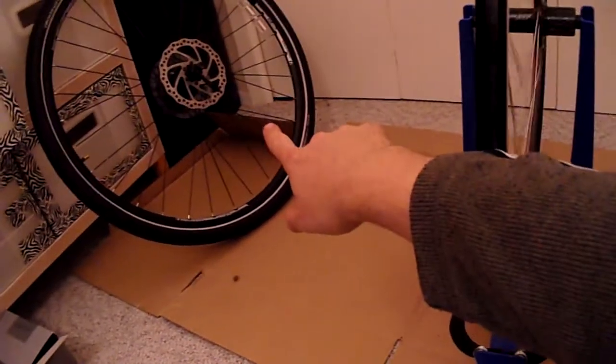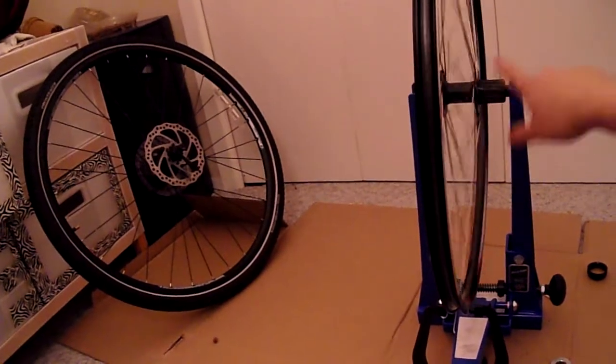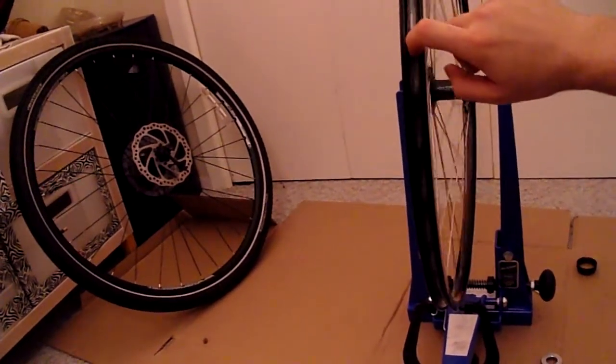Now I have to grab the old wheel and switch over the rotor, the cassette, the tire, tube, and rim strip.